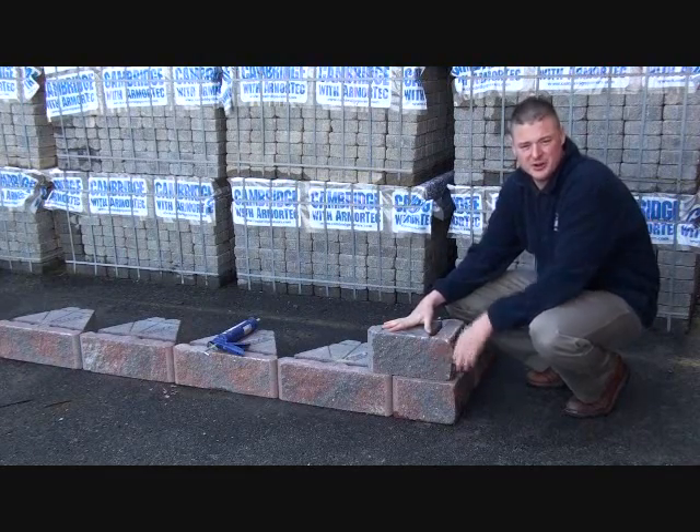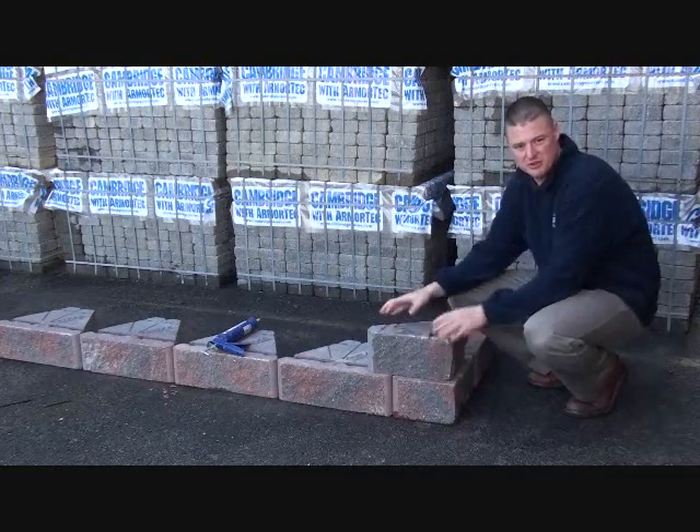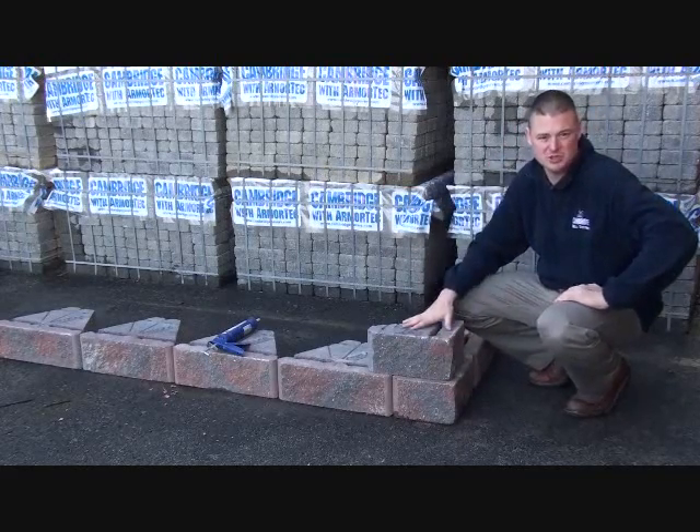Here we've got our corner. As you can see, we've used both units from our field split unit. One important thing about the corner is every other course is turned 90 degrees to give you an interlocking function as you go from course to course as you build your wall system.